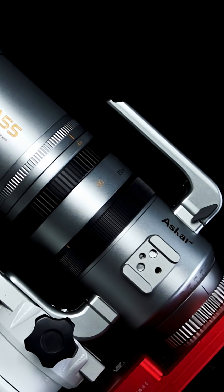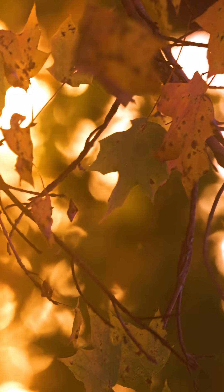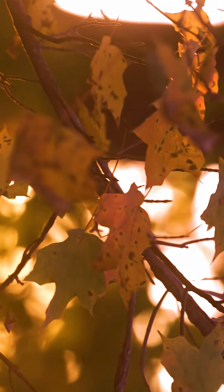The Askar SQA-55 is a dual-purpose telescope and telephoto lens. With its 250mm focal length, it is designed for both wide-field astrophotography and backyard nature photography. This scope consists of a thoughtful design and is packed full of some awesome features that really give it a well-deserved place on this list.